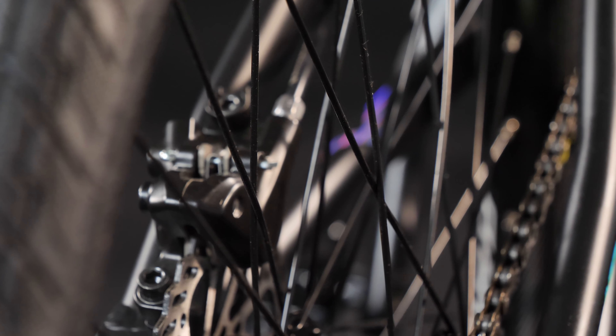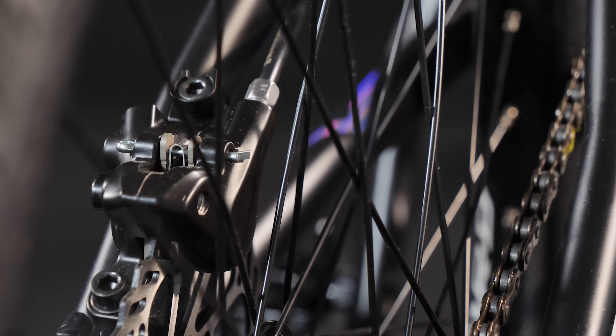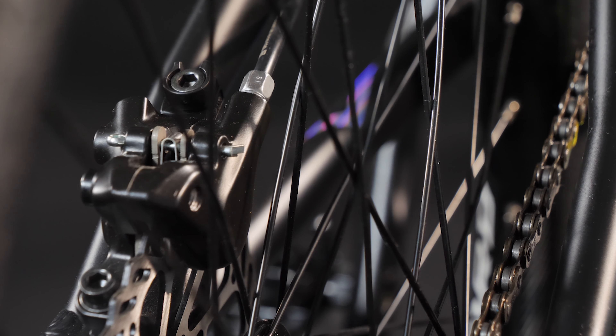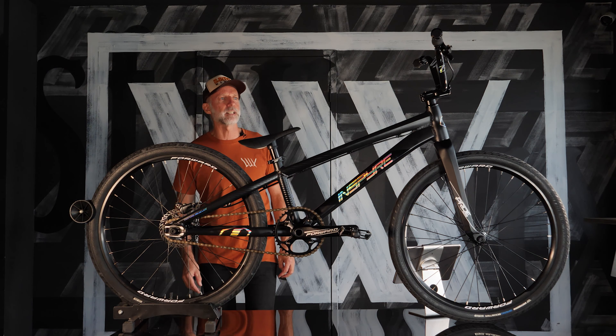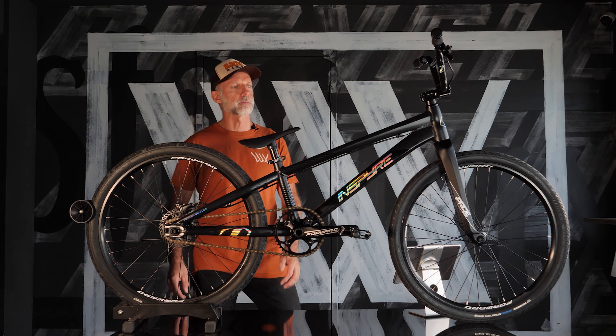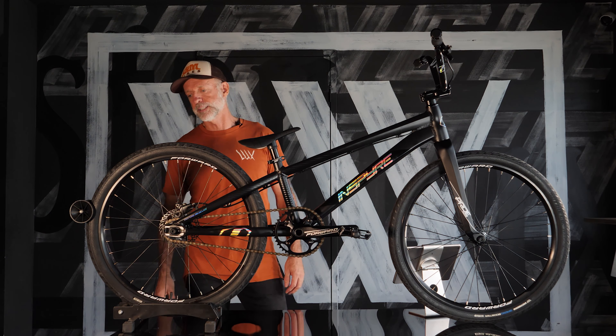One more thing to note on the rear end — it has a 20mm dropout. So if you want to run an upgraded set of wheels, these ones are perfectly fine, but once you've raced a few times in the dad class, bashing bars with the heroes from the 80s, you could swap it out for a set of ix hubs and run a 20mm rear end.